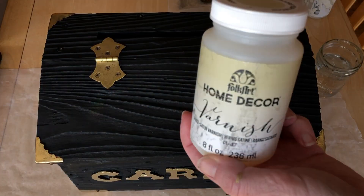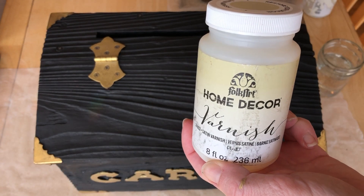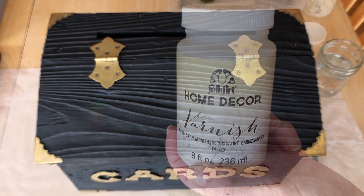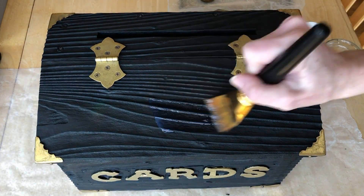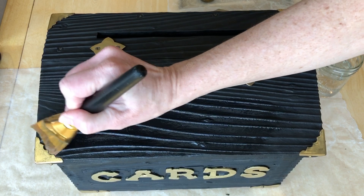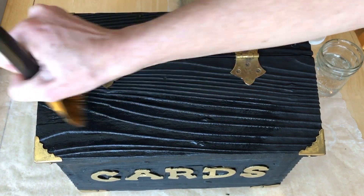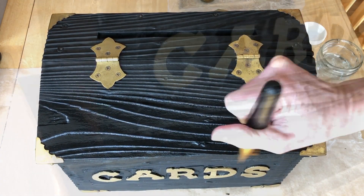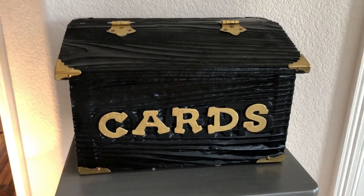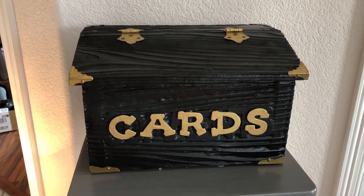I then used FolkArt Home Decor Varnish to put a top coat over the entire box. I let that dry completely and the box was ready to be used.